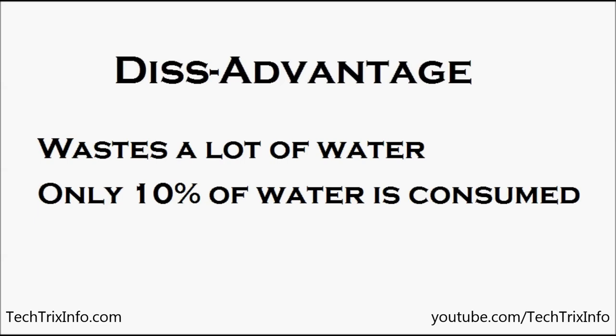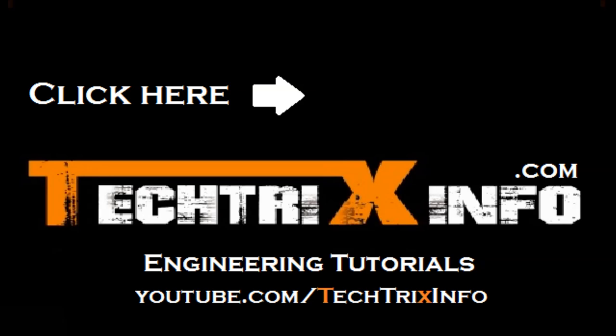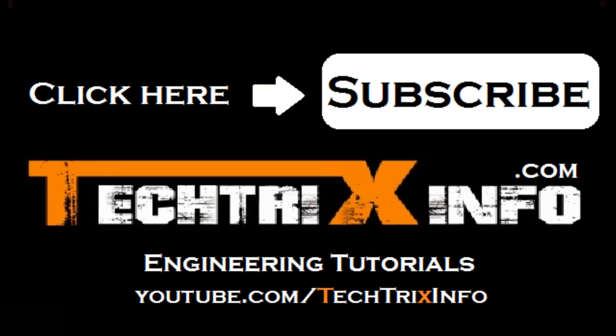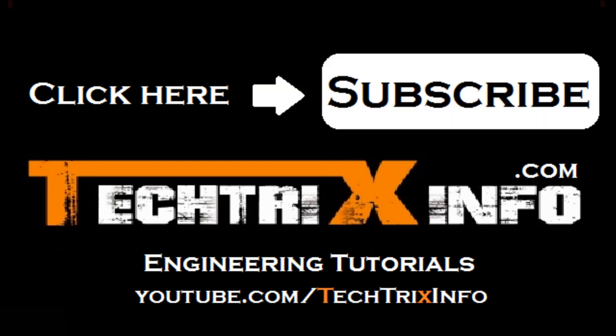So I believe you got an idea about its working. Please click the subscribe button for getting tutorial video updates — it's free. Please feel free to like, comment, and share. Thanks for watching this video. Have a great day.